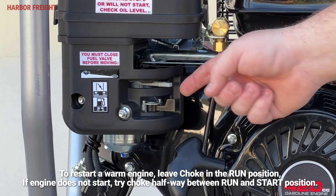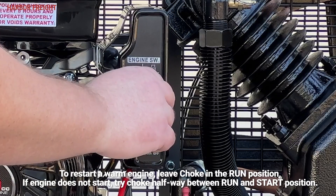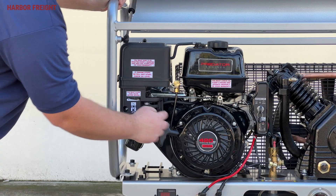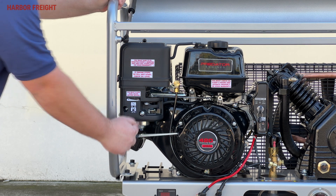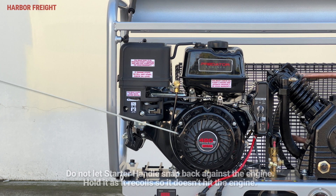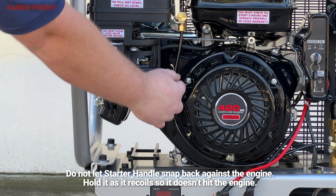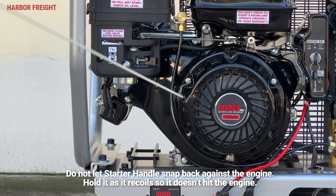To start a cold engine, move the choke lever to the start position. For a manual start, turn the engine switch to the on position. Loosely grip the starter handle, pull gently until resistance is felt, then pull quickly and firmly to turn the engine over. Allow the rope to retract while maintaining a loose grip on the handle. If the engine did not start, repeat this process until it starts.